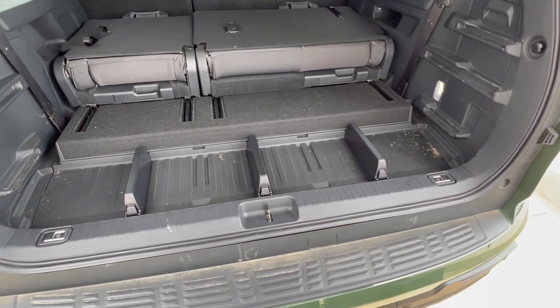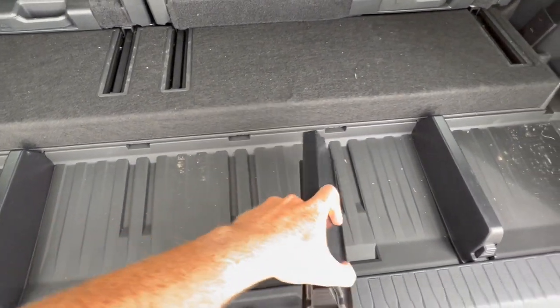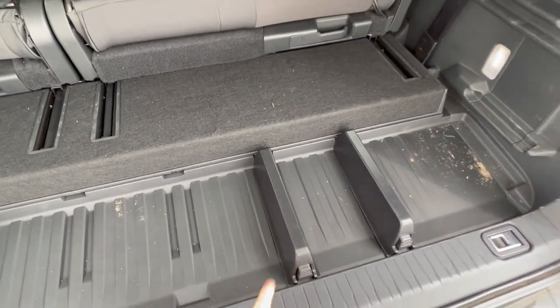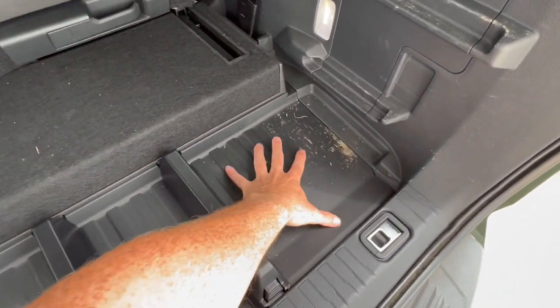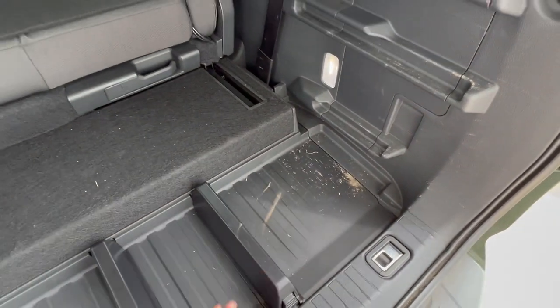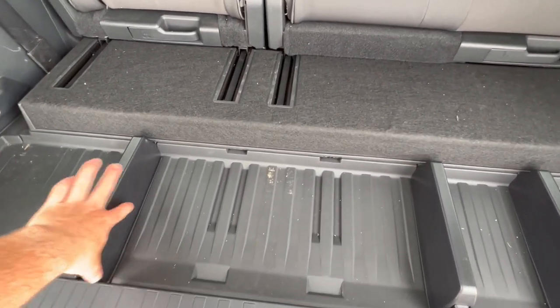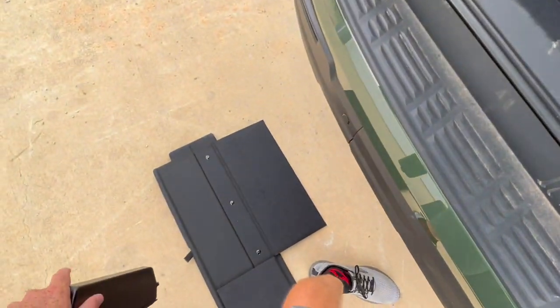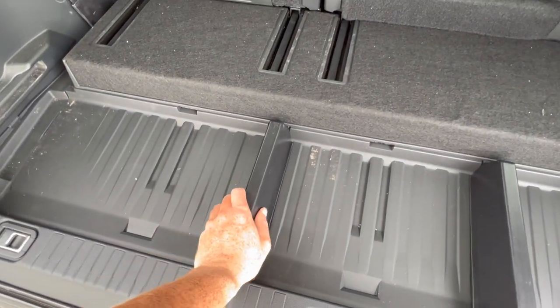Underneath the shelf system, this is something new that they've been working on and may not be on production models — these little divider tabs right here. You just pick them up like this and move them around. Let's say you have a tow hitch ball or something like that and you need some room for it — you just want it to sit right here instead of sliding around. You could do that. It's a very cool thing they did. If you don't want them, you could just take them out. If you want to put this whole shelf system, just set it right here.